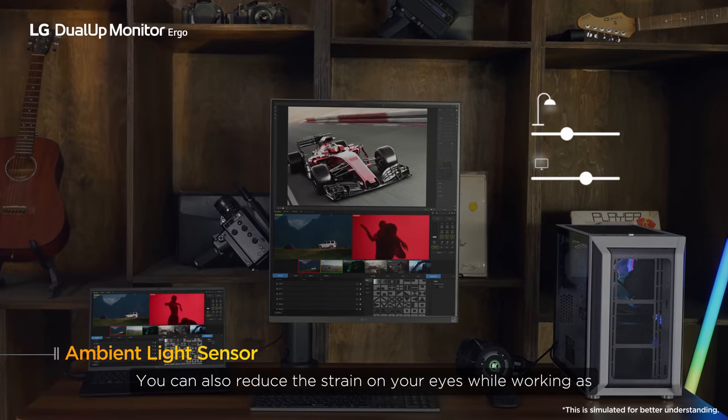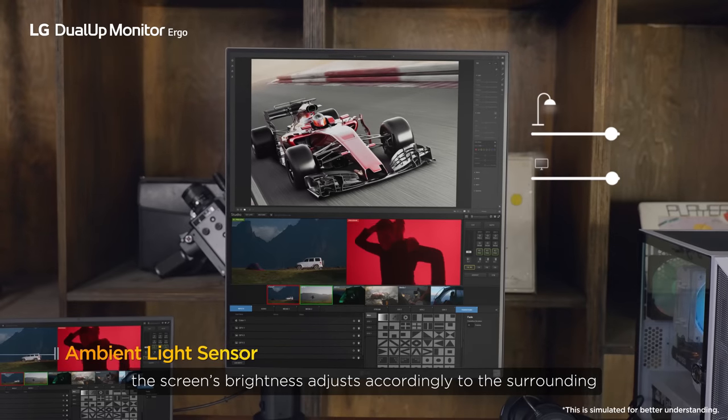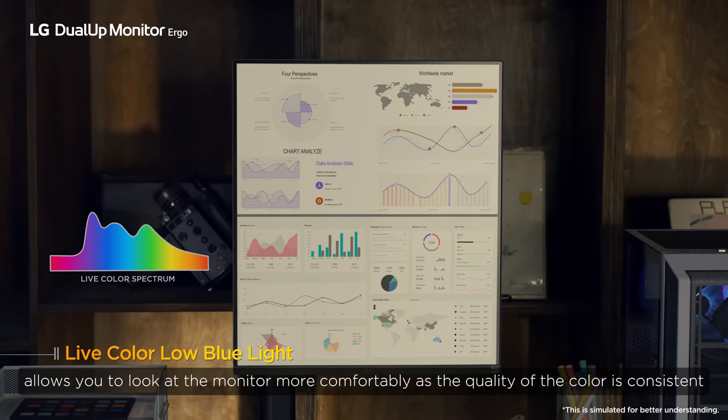You can also reduce the strain on your eyes while working, as the screen's brightness adjusts accordingly to the surroundings. The Live Color Low Blue Light allows you to look at the monitor more comfortably, as the quality of the color is consistent.